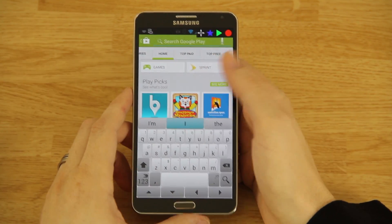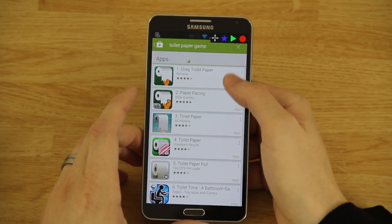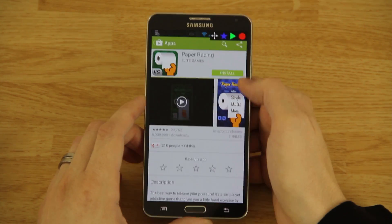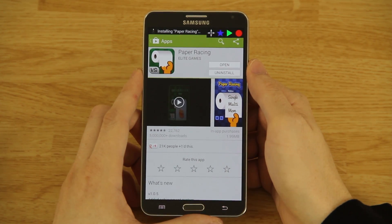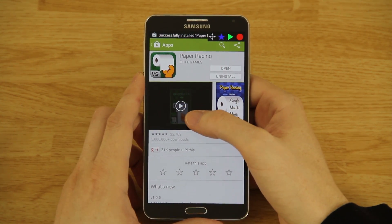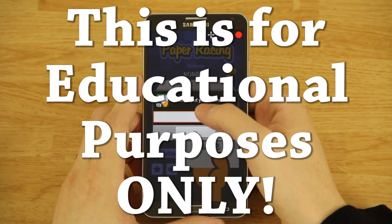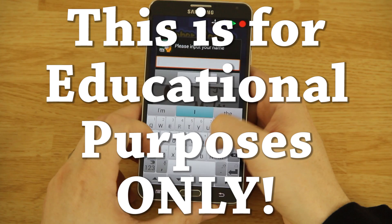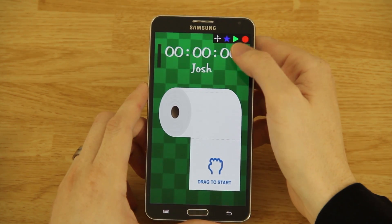One app I want to show you is called Toilet Paper. You can download any version — this one has more ratings so I'll go with it. Accept. I'm not going to demo a lot of other games because I don't want to get in trouble with developers for showing people how to exploit their game. Let's go ahead and name it 'Josh' and select single.